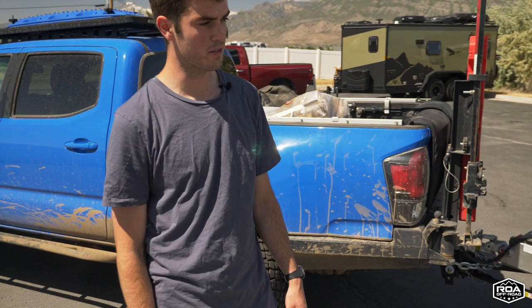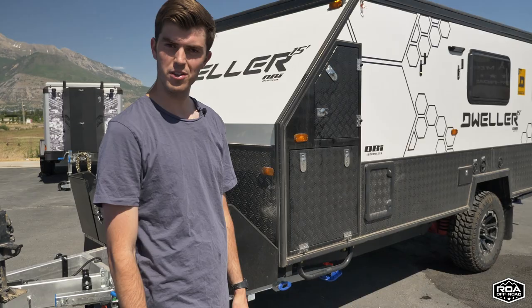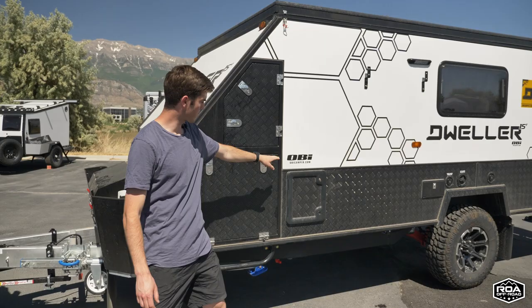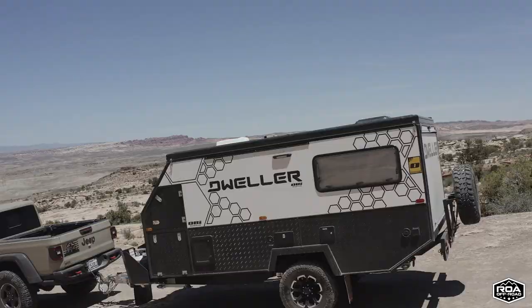Let's look at this new rig behind us, which is actually my new home. My wife and I moved out of our house last week and this is our new house — everything we own, you're basically looking at it. This is a 2022 Dweller 15 made by OBI, which stands for Outback Innovations. It's an Australian design and they currently have two models: the Dweller 13 and the Dweller 15.